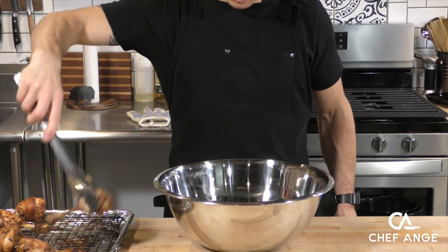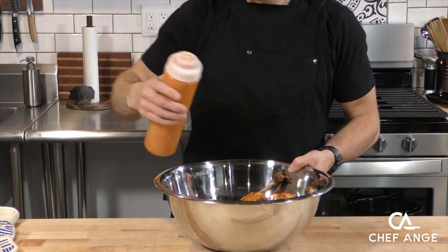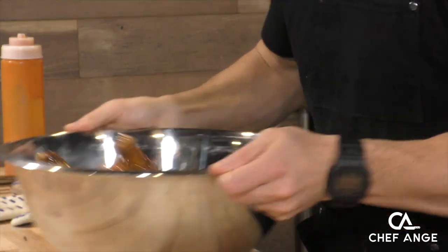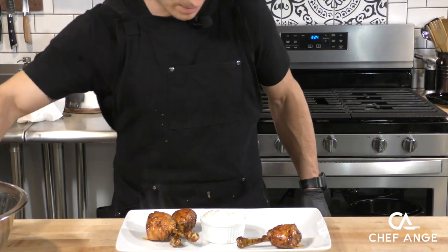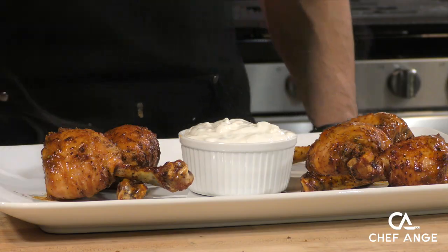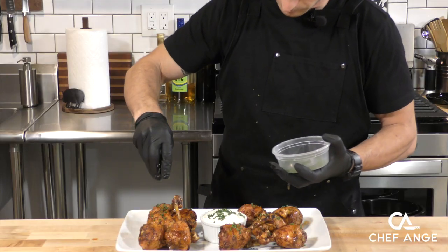After these have cooled for a little bit, we're going to take them, throw them inside a mixing bowl, and be careful not to damage them. We'll put the buffalo sauce on top and give them a gentle toss until they're nice and evenly coated. Once evenly coated we can start plating, and what I like to do is crisscross all the drumsticks — that makes them easy to pick up. Finish with a little sprinkle of chives on top of the ranchy blue cheese and on top of the chicken to make it nice and pretty.